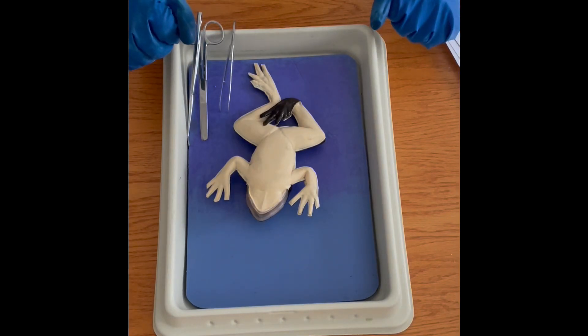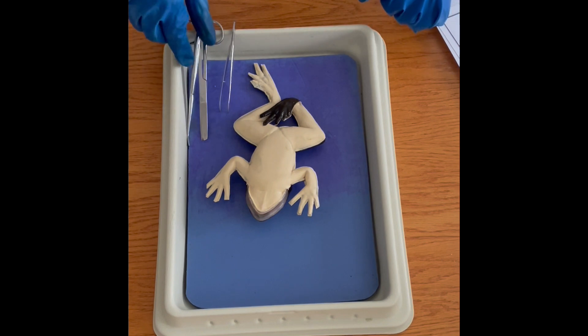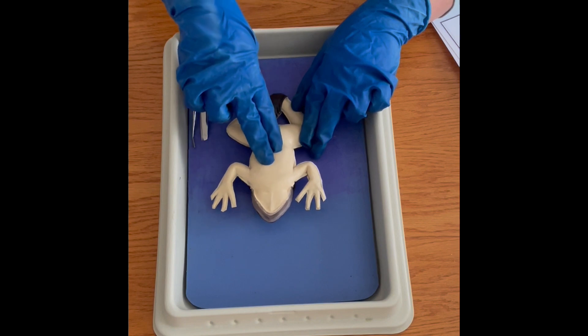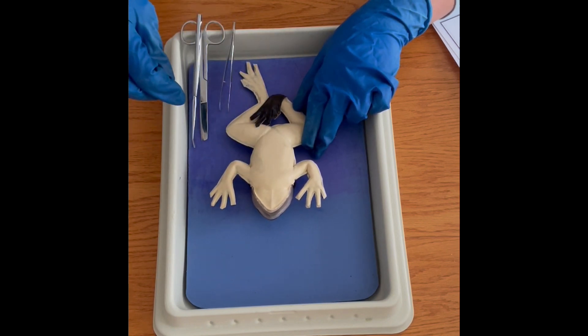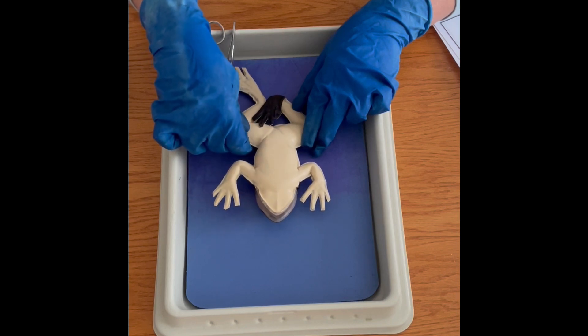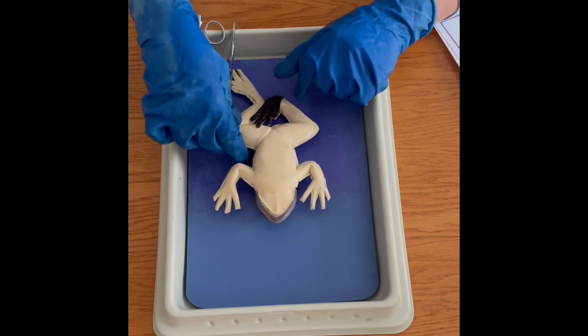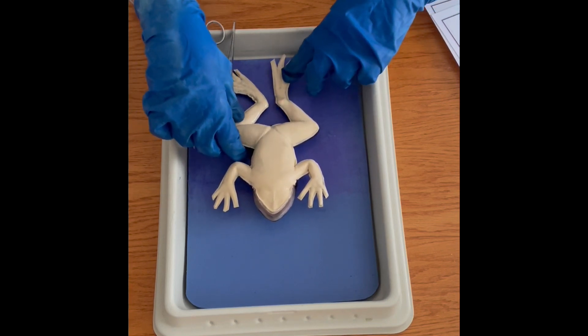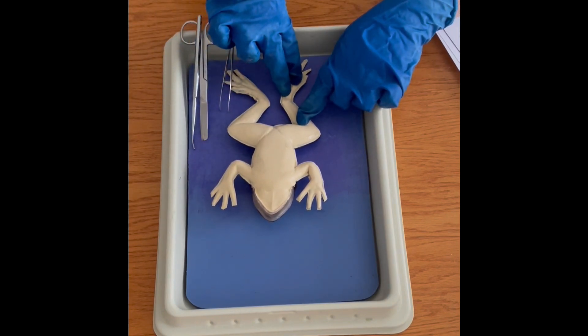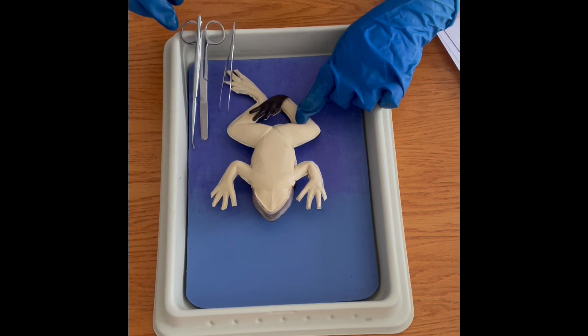Let's take a look at what we can find in the synthetic frog. When you feel the frog, it feels really just like a frog specimen — it is smooth and kind of slimy. This one foot is folded up, but sometimes that happens in real frog specimens too, so no big deal.